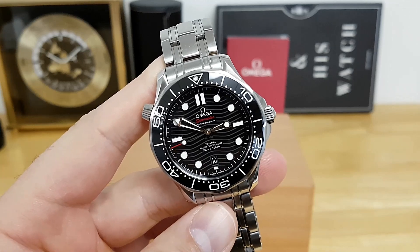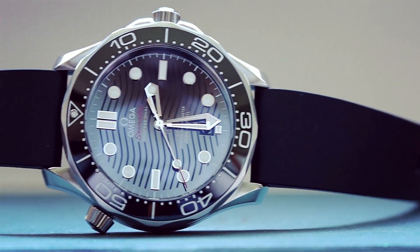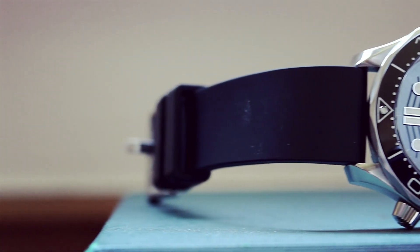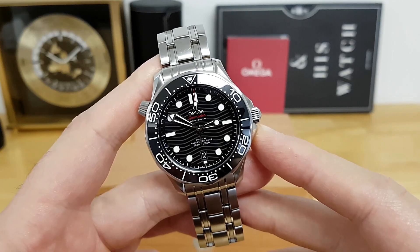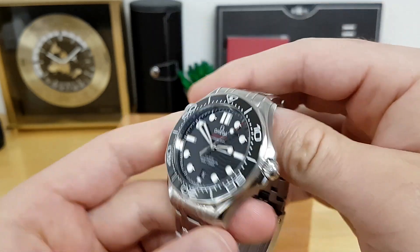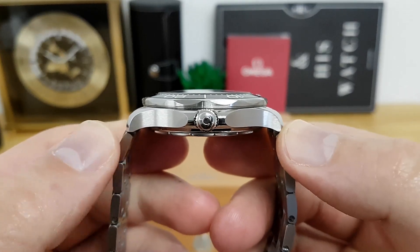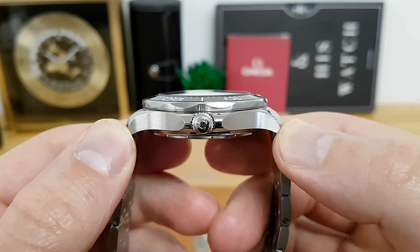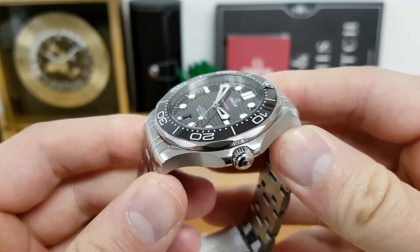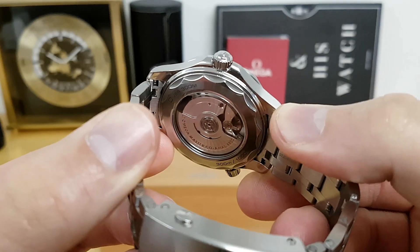Case dimensions are slightly larger than previous iterations of the Omega Seamaster. Most Seamasters traditionally came in at 41 millimeters, or they had a mid-size 36. This one is 42 millimeters across the case, and lug to lug between my thumbs is around 49 millimeters. Case thickness is 13.5 millimeters, which is slightly thicker than previous iterations.